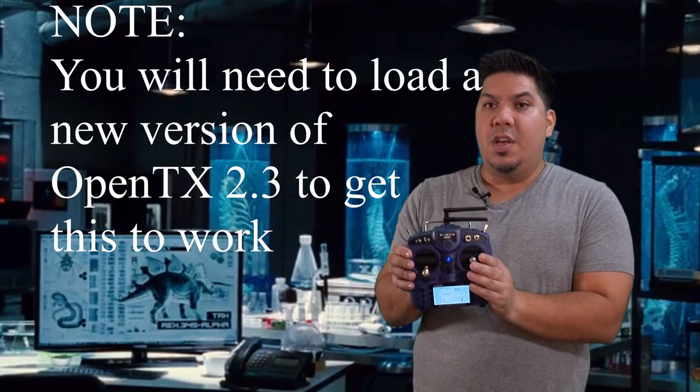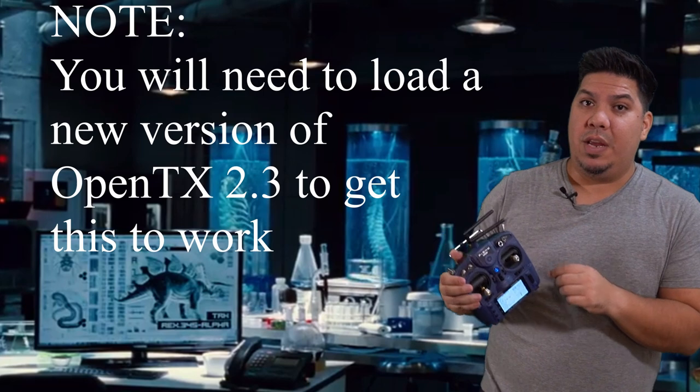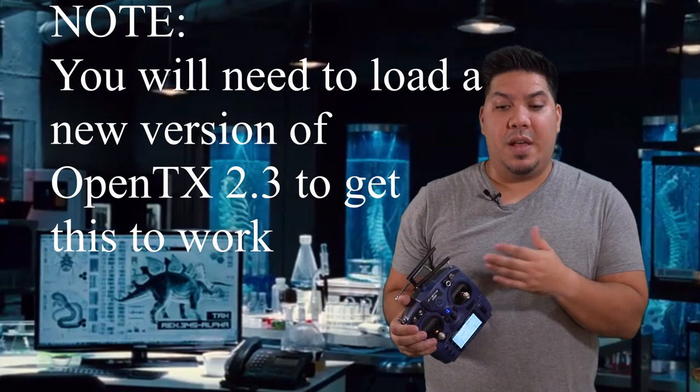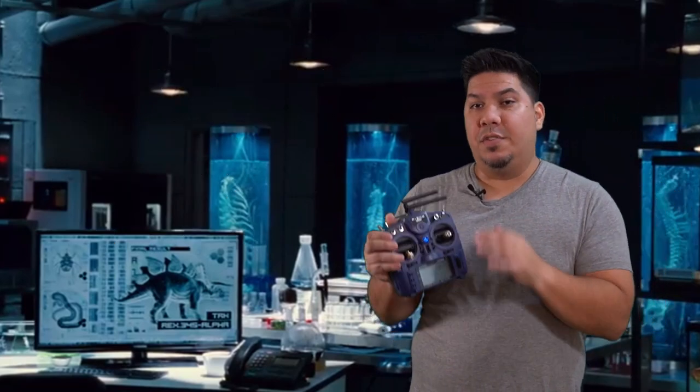That's because in order to run this, you do have to flash to — I believe it's version 2.3. I'll leave a link to someone else's video in the description where you can see how to do that. I don't need to go over that; other people have already done it. You're going to want to flash that on your radio, then just go to multi.